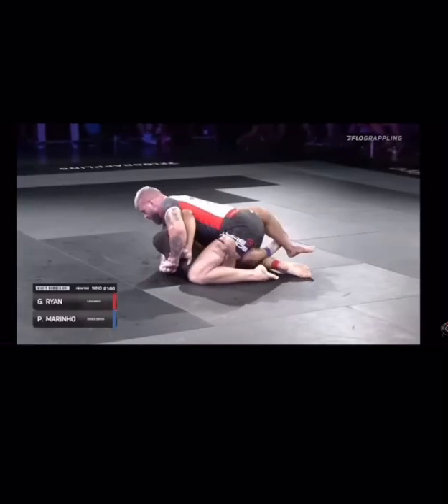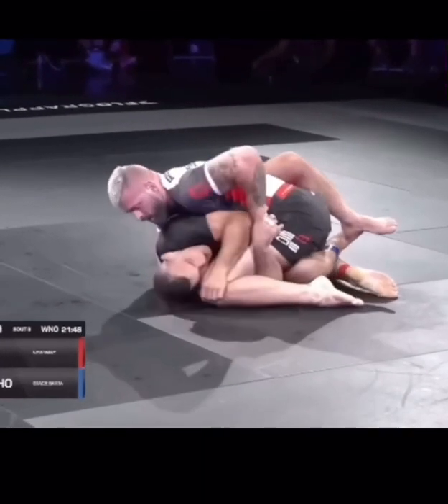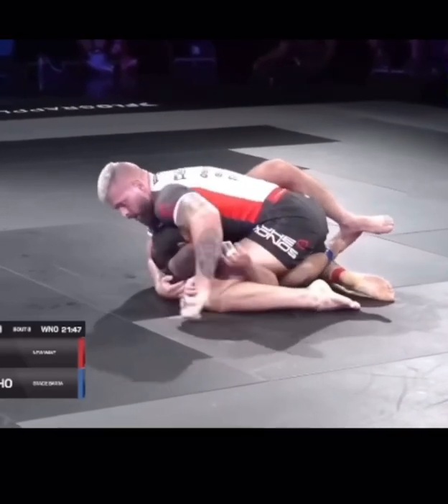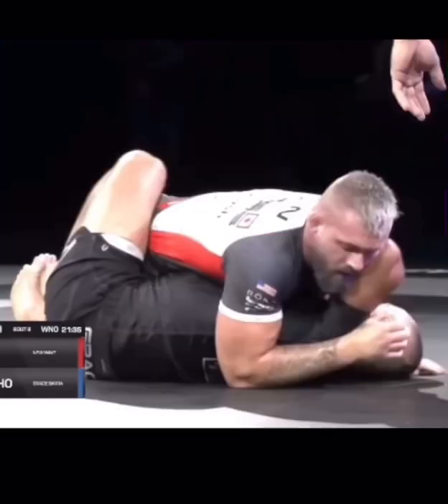Another example against Pedro: Gordon threatens the cross face, really driving it through. And notice that when the opponent is preventing the cross face, the arm comes up, which gives Gordon the ability to weave that arm through again and force him back down.